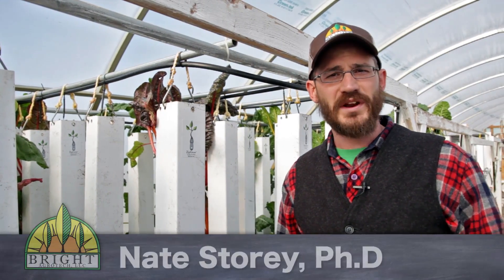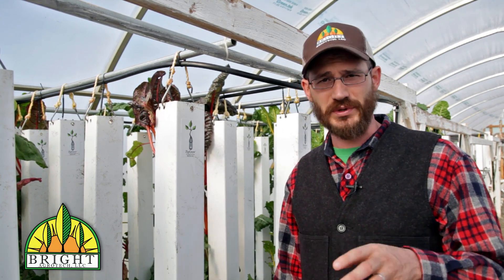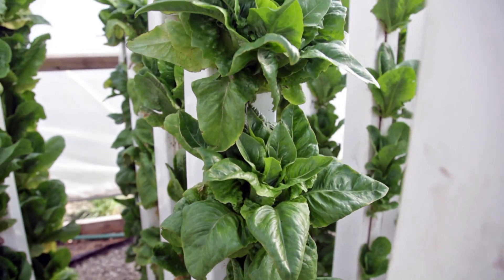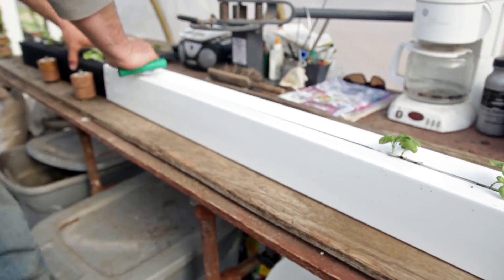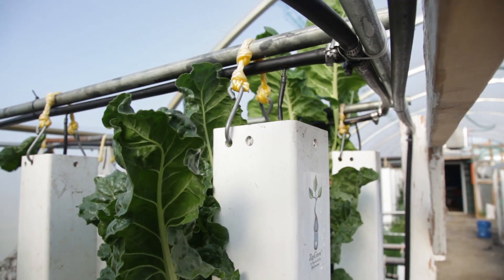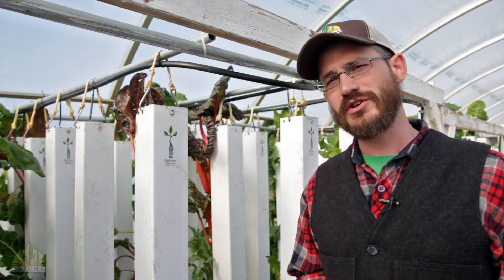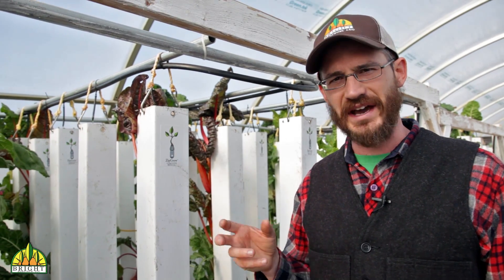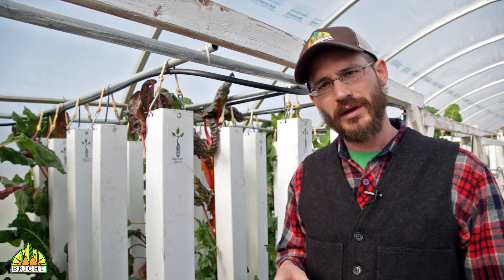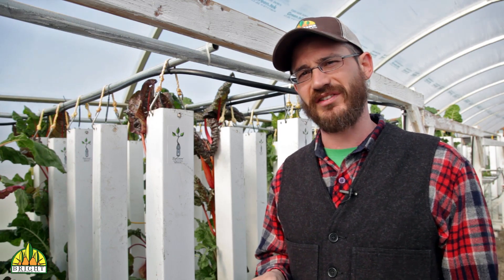Hey, this is Nate Stewart with Bright Agrotech, and today I want to talk to you a little bit about the differences between flow to waste and recirculating hydroponics. So there are two major forms of hydroponics out there — leaving out some of the small niche ways of doing hydro — most people operate either flow to waste or recirculating hydroponic systems.